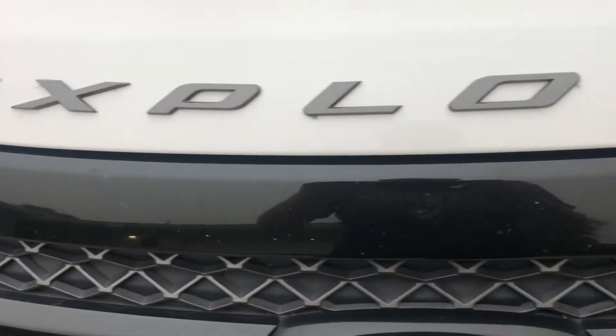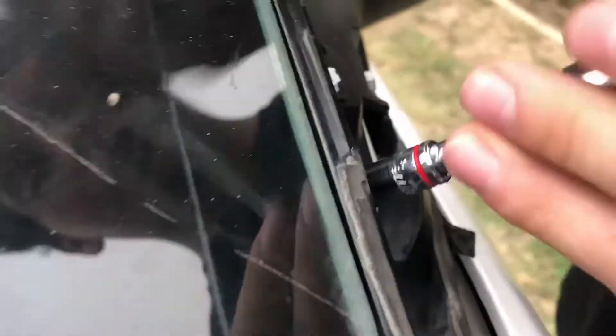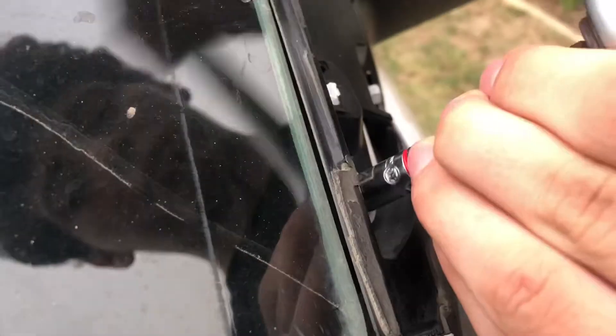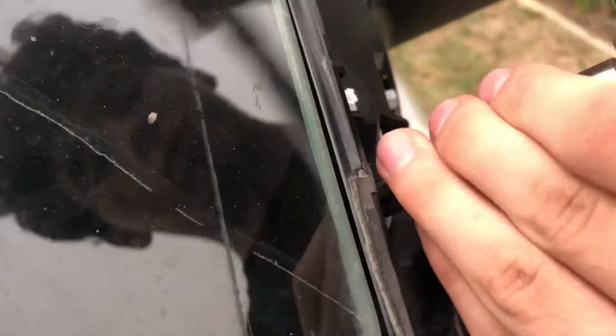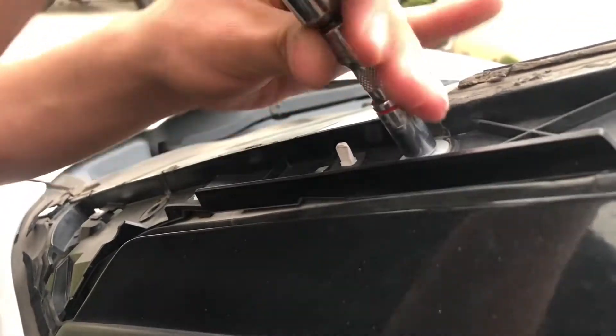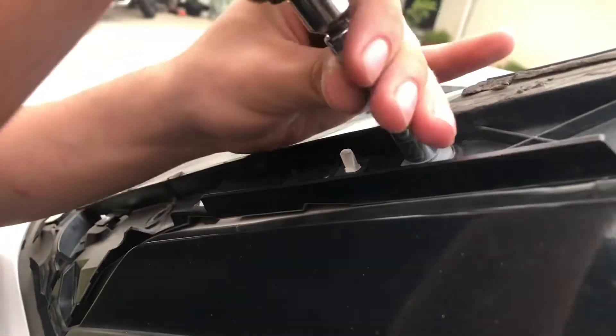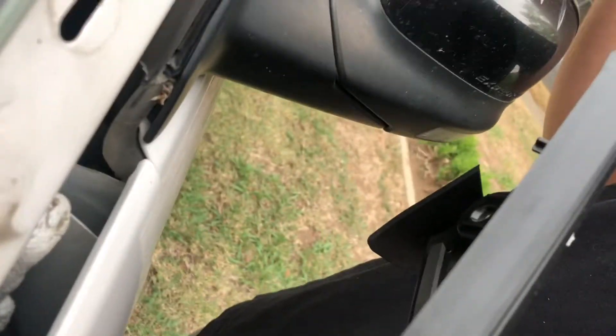Today we're going to replace the trim of a 2014 Explorer Sport. You can pretty much get these panels at your local dealership or online — eBay usually works pretty good. Just make sure that you get one that matches up to the Sport.